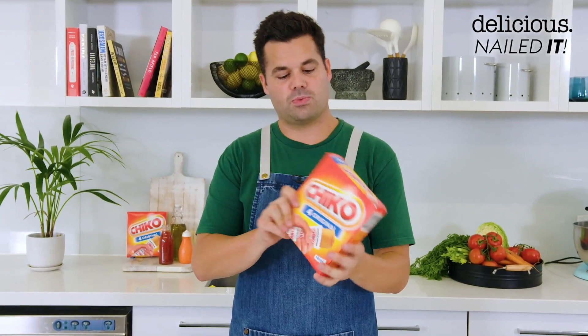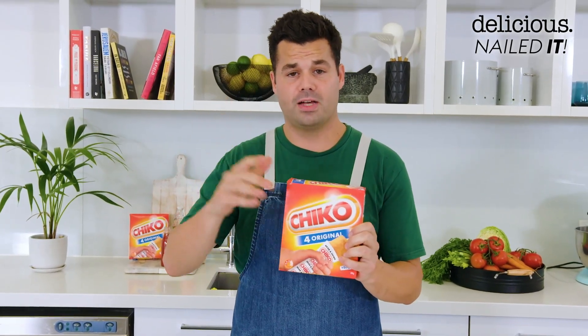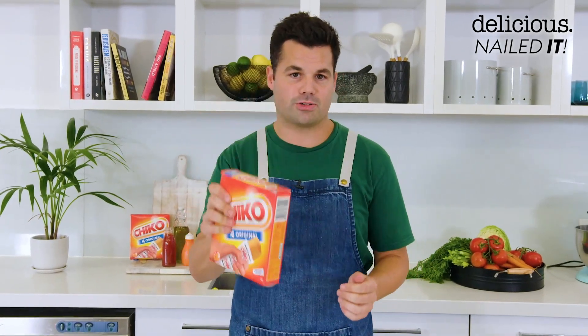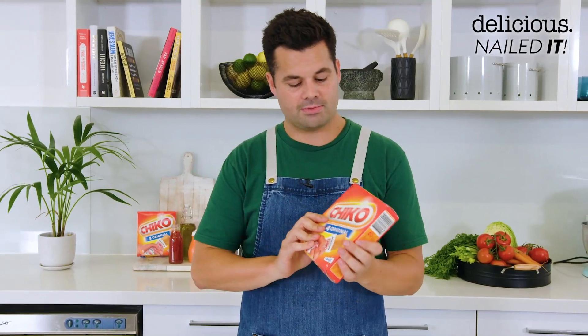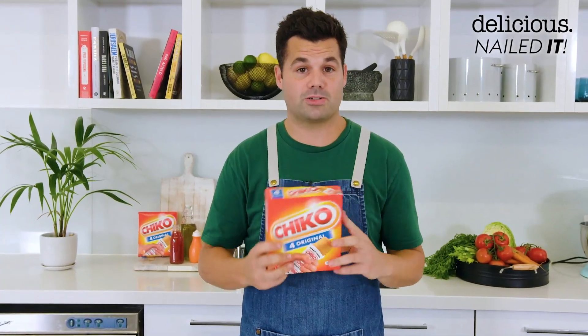A Chico Roll — what is it? Well, I've only tasted it twice in my life. First was 20 years ago when I moved to Australia and my younger brother used to get it as a snack and I would steal a bite. And then otherwise, it was last week when I tried to recreate them.